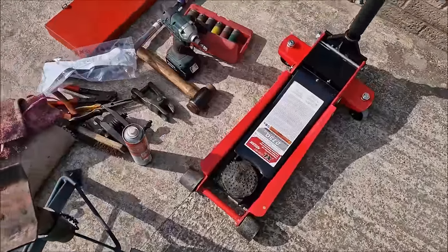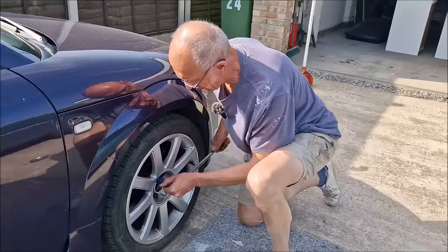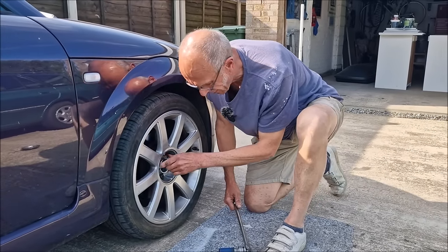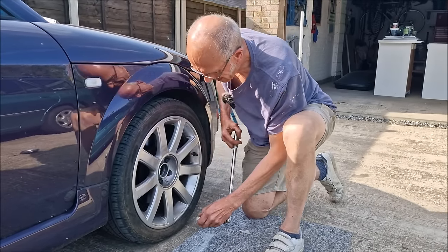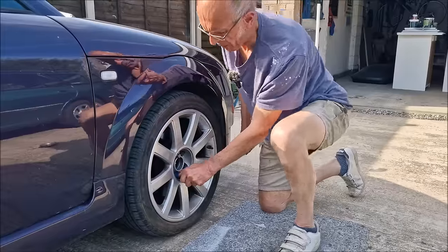The new jack's getting a workout. We noticed this steering rack gaiter was split on the Audi TT MOT pre-test video. Dad's never done one on an Audi TT before, but fingers crossed it'll be relatively trouble-free.